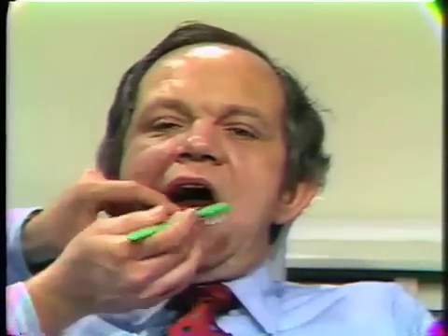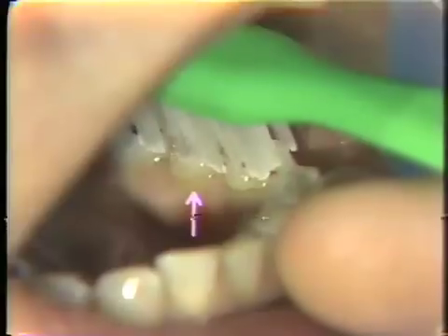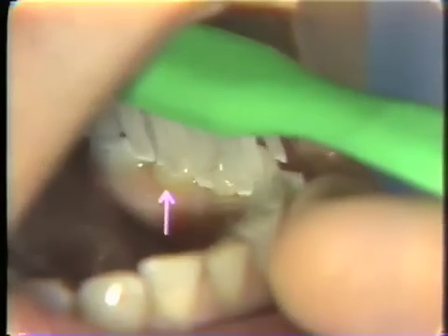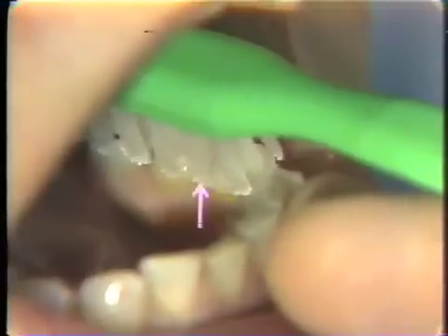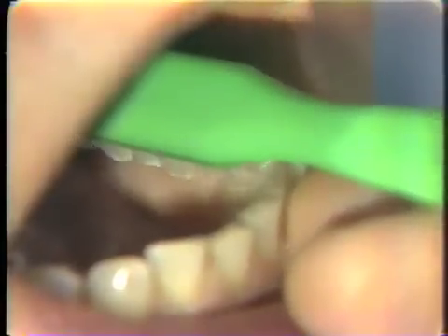Another problem area can be the lower linguals. In order to get these areas, the patient should be instructed to open wide and place the brush against the lower teeth so that the bristles contact the gingival crevice. A common mistake is for patients to think that they have angled the brush so the bristles have reached the junction between the tooth and the gum. However, many times the brush is angled so that the bristles only move back and forth above that line. It's necessary to instruct the patient to tilt the brush toward the gingival sulcus so that the bristles enter the gingival sulcus and clean at the dentogingival junction.